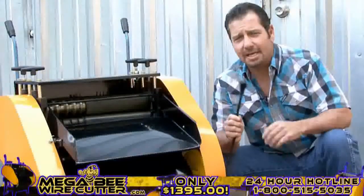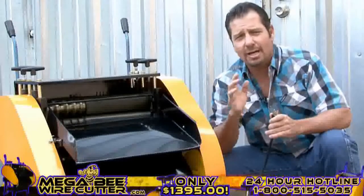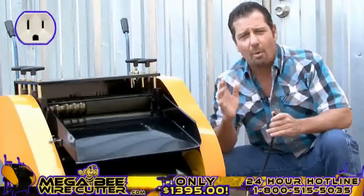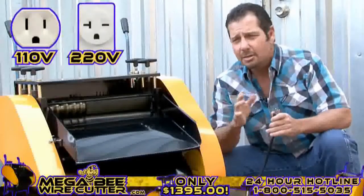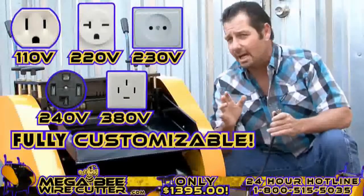Now you may plug the machine in. Keep in mind, we can design the MegaBeat Wire Cutter to fit your electrical outlet needs, whether they are 110, 220, 230, 240, or 380 volts — it's fully customizable.